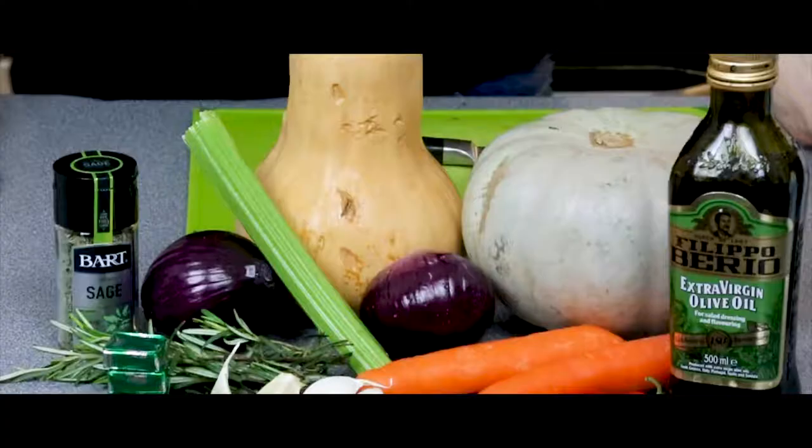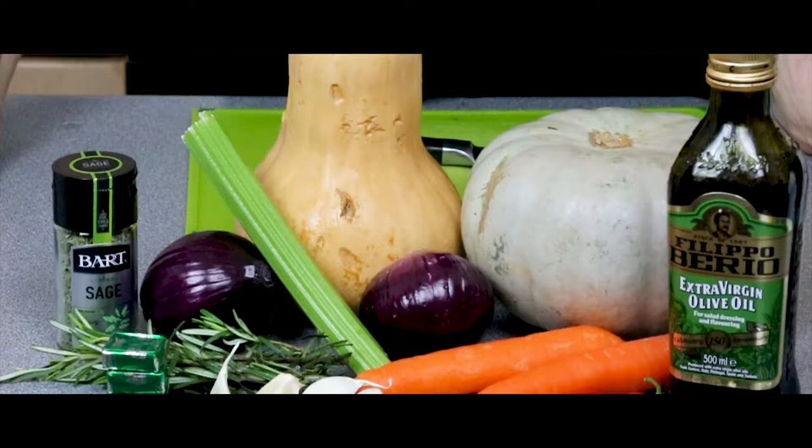Today we're going to make a butternut squash soup with chilies and carrots.